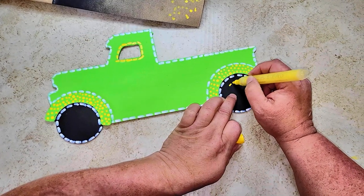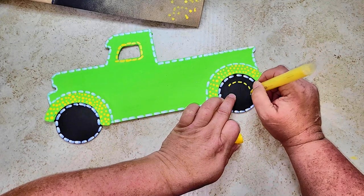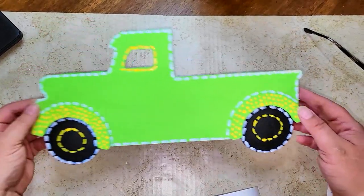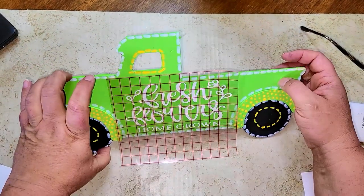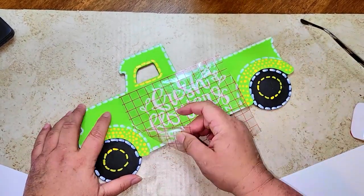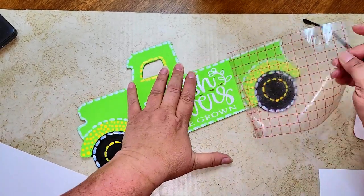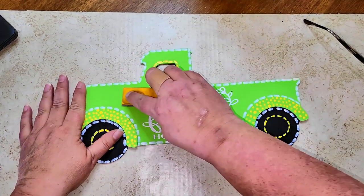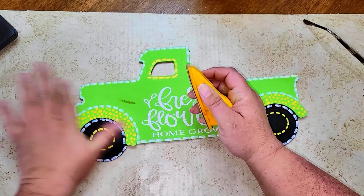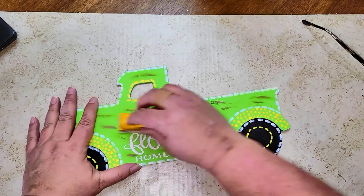On the window I initially went around it with white acrylic, but then decided I wanted yellow, so I went back over it with the yellow acrylic marker. Then I took a printable from Cricut Design Space that says 'Fresh Flowers Homegrown,' printed it out, and transferred it onto the truck.